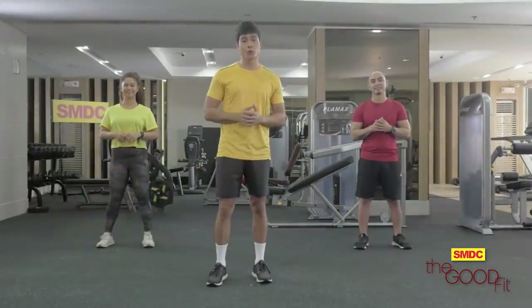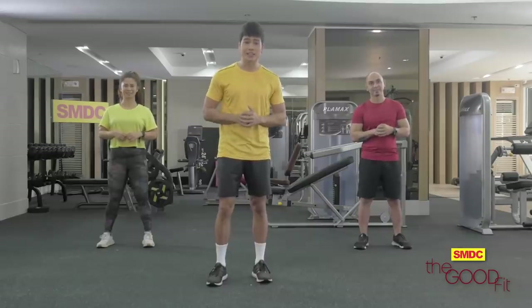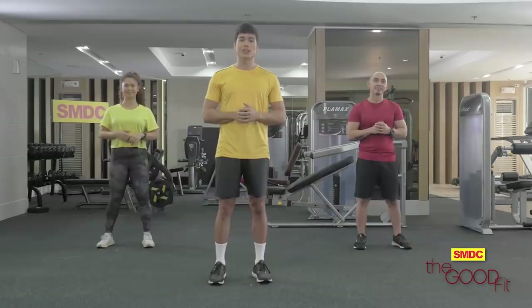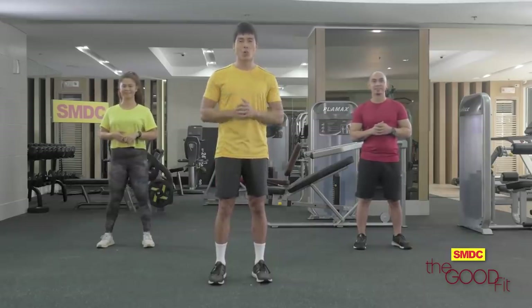If you guys are looking for a new program to add to your fitness routine, you may want to give Tabata a try. Tabata is a high-intensity interval training workout that lasts for four minutes. But first, let's warm up.